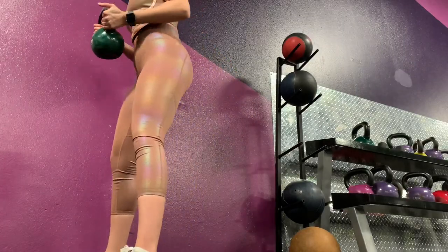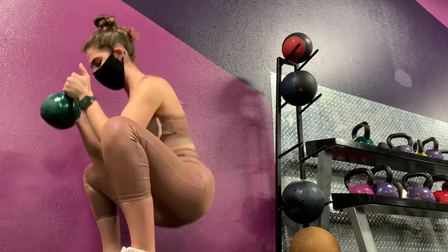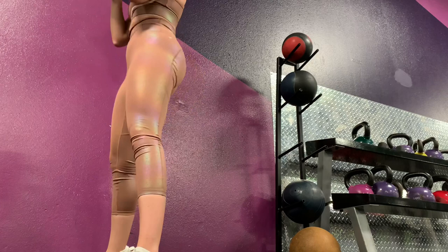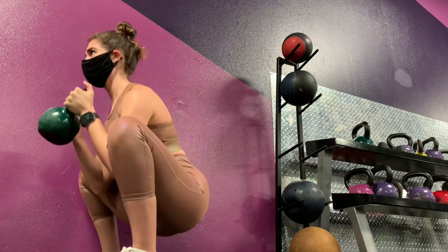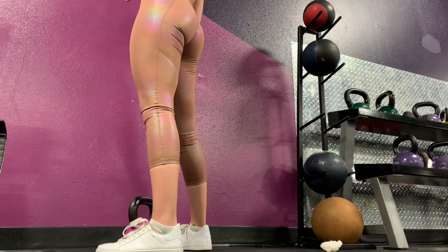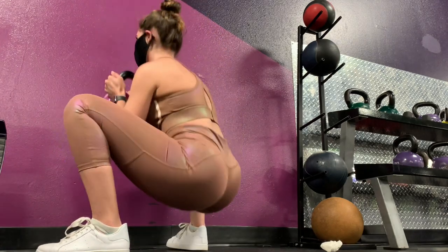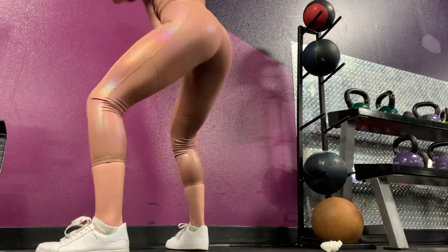After taking a two-minute break I continued with the next set. I used a 12 kilogram kettlebell and performed six reps nice and controlled, squeezing the glute at the top. By decreasing the weight and increasing the reps you're following the pyramid scheme, shocking your body and building muscle. For the last third set I used a 10 kilogram kettlebell and performed eight reps, again in accordance with the pyramid scheme.